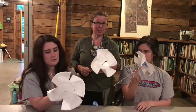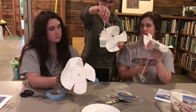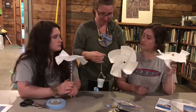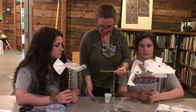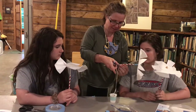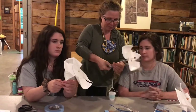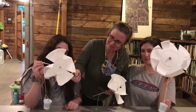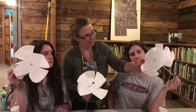We want to see if it can do work for us, so we have these little paper cups on a string, and we can tape that close to the straw — there's plenty of room for the string to wind up.